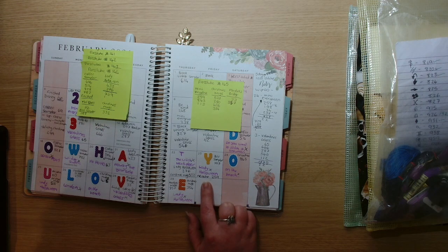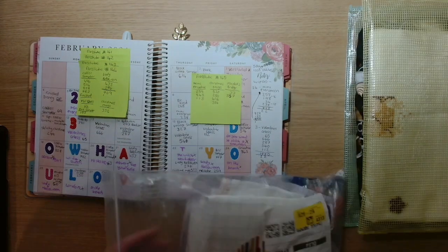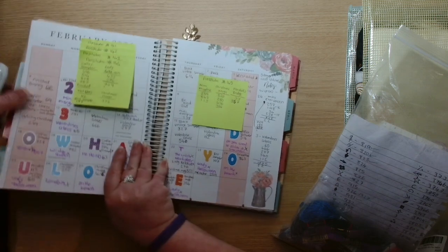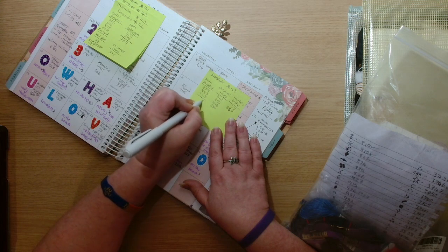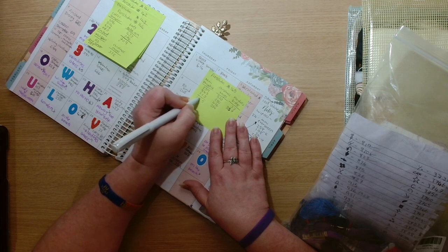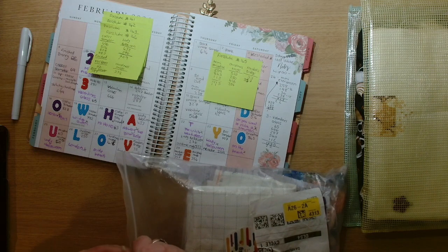I think I worked on this one all weekend — Friday after Flosstube, Saturday, and a little bit of Sunday. Let me total up the stitches. So 1,215 stitches on Mini Ariadne.